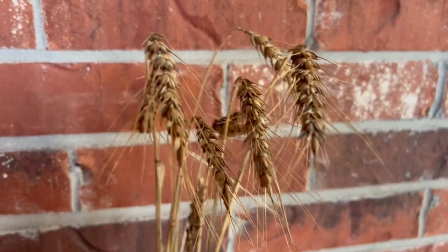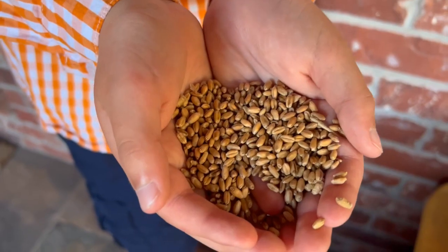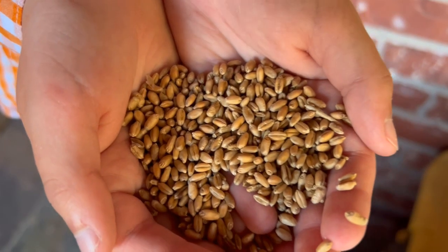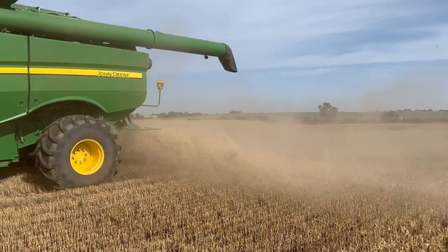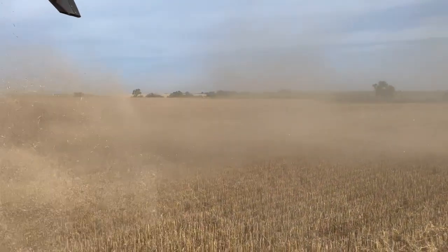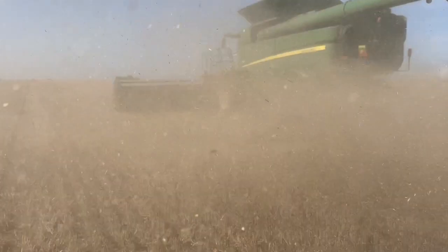This is what the wheat looks like going into the combine, and this is what it looks like coming out. The stalks and the chaff get finely chopped up and discharged back onto the field. This adds back valuable nutrients and organic matter to the soil.